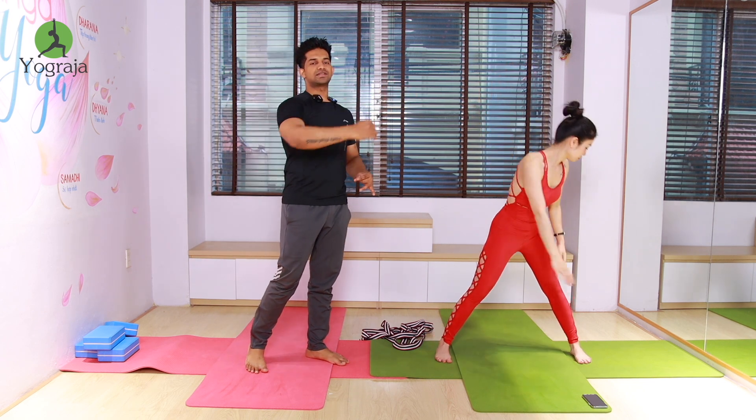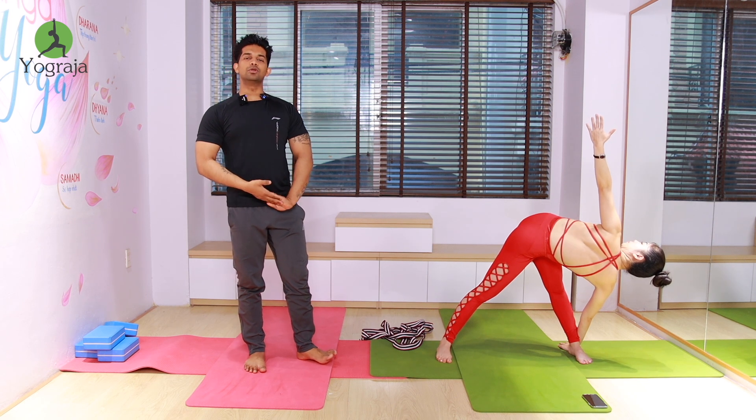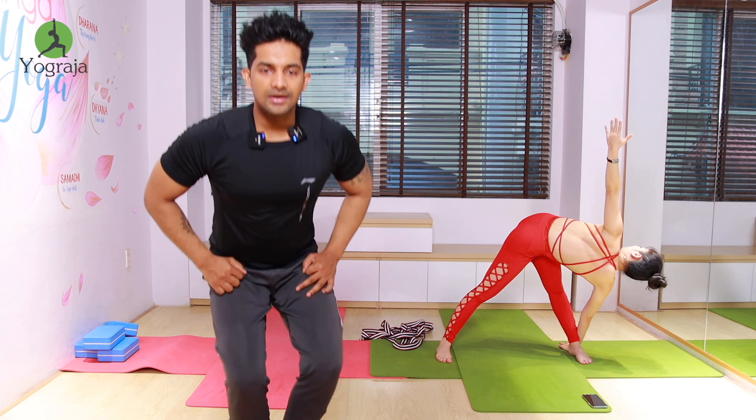Exhale, twist to the left leg. Raise your left hand up, look up to the ceiling. Both hands and legs straight. Again inhale, interlock your fingers, arch your back and stretch. More arch your back everybody, push your hips back.